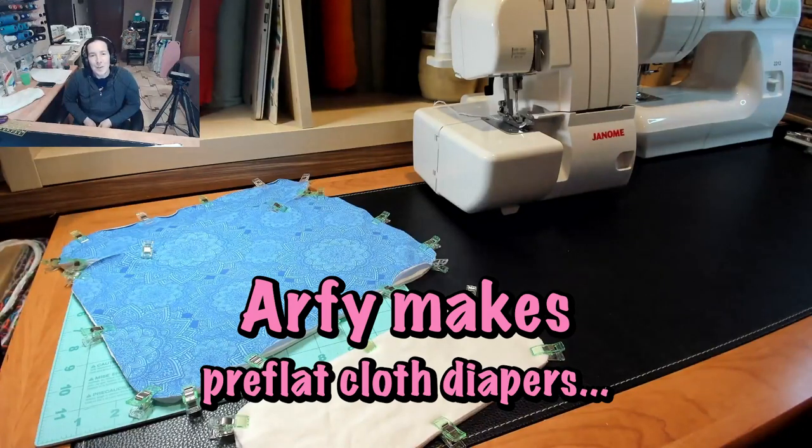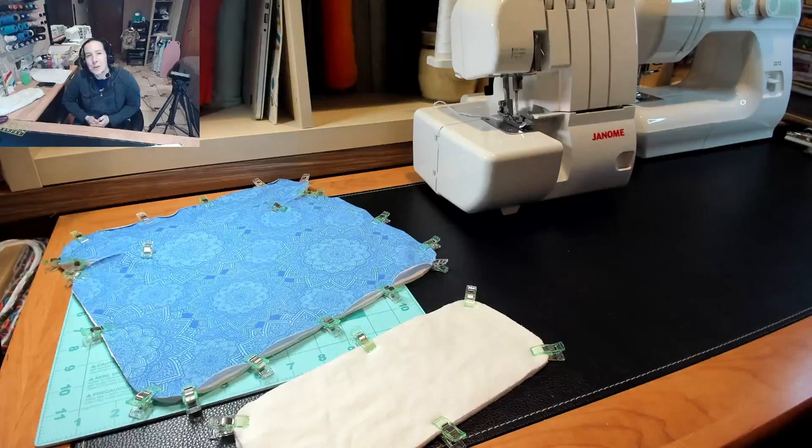Hey there mamas! Today I'm just going to be sewing a really basic pre-flat and there are a few ways that you can do a pre-flat. A pre-flat is really what used to be called a winged pre-fold, but instead of having the folded fabrics through the middle, it is just flat.